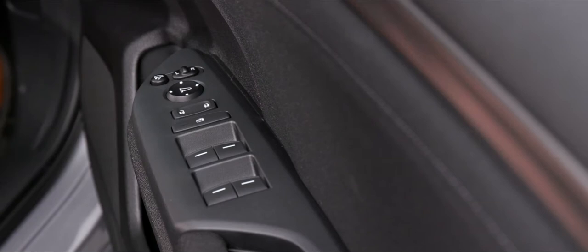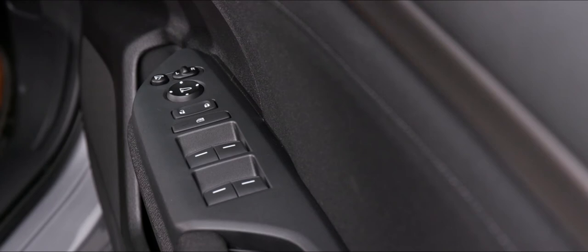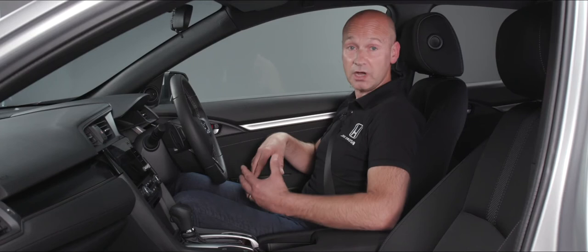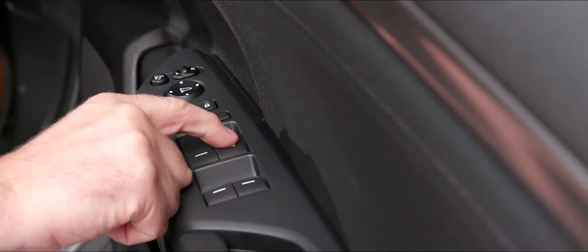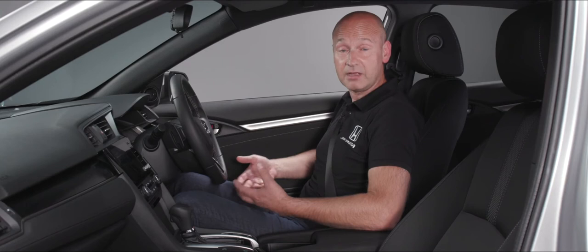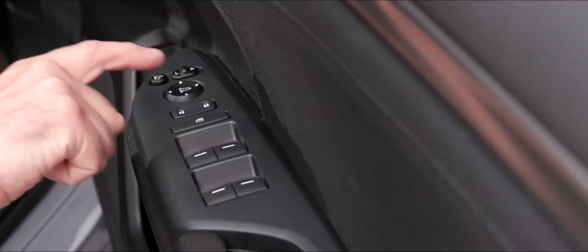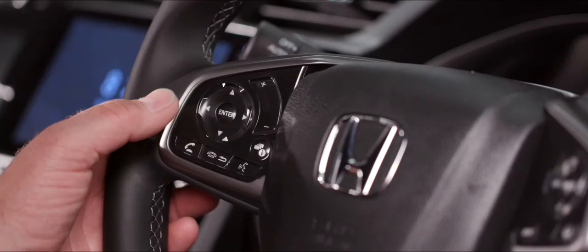Below that we have a rocker switch to unlock or lock the doors from inside the vehicle. Underneath that is the isolator for the electric windows — when pressed and illuminated, only the driver's window can be operated; with no light, everybody has individual control of their own windows. All four windows are auto up and auto down: push down slightly for a little movement, or push all the way down to send the window fully down automatically. The same applies going up.